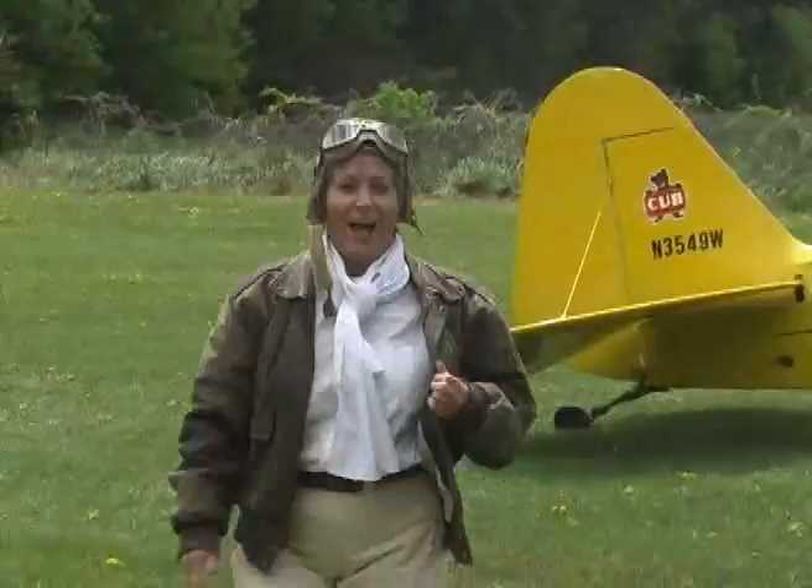I just finished a flying lesson and now I'm going to take you downstairs so I can show you how to make a stained glass stepping stone.